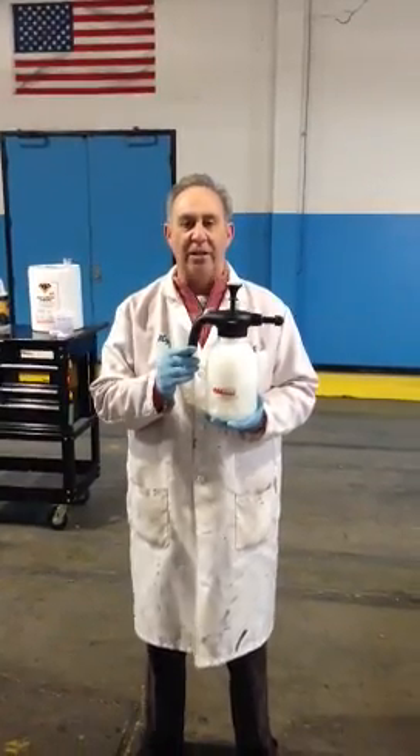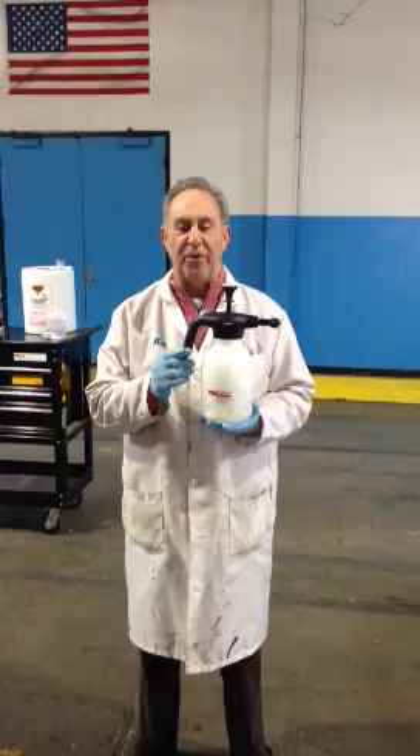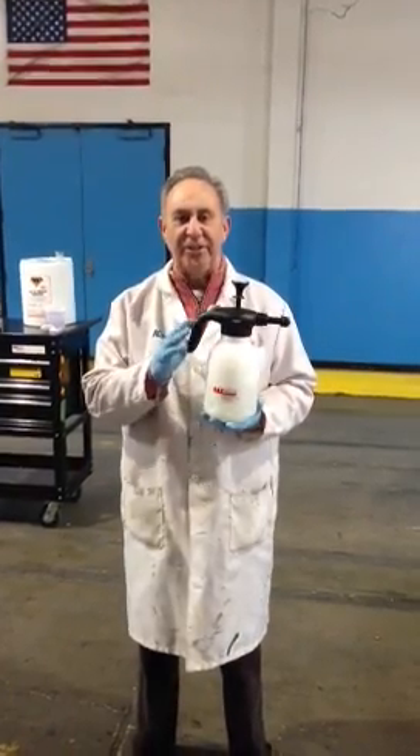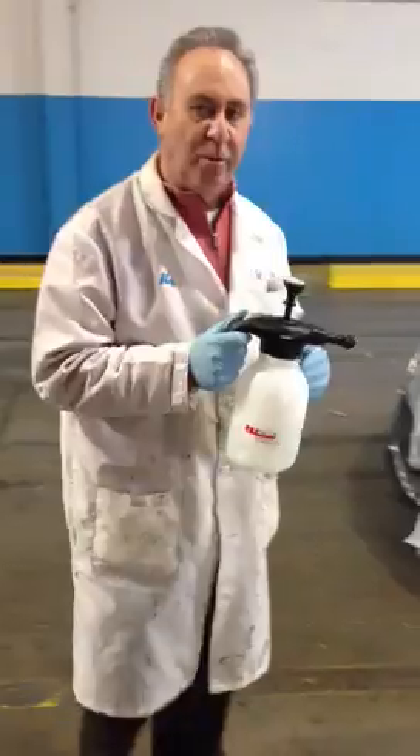This is the new RBL pre-cleaner wax and grease remover with zero VOCs and no alcohol. We're going to do a quick demonstration of how it works.